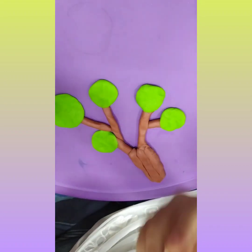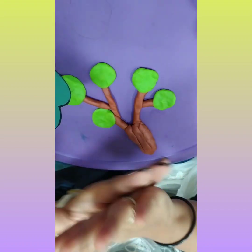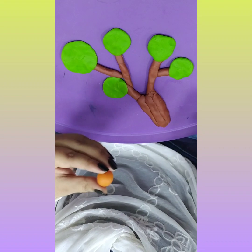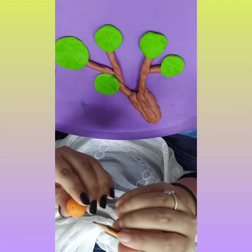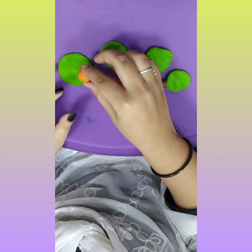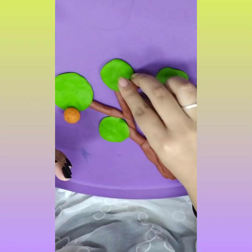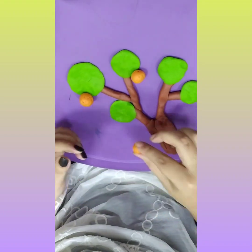Now for the oranges, we will take a small part of the orange clay and make it round. After making it round, take any pointy thing and roll it like this. Then place it over here. The same way, make another one. We will continue this and make at least 5 to 6 oranges.